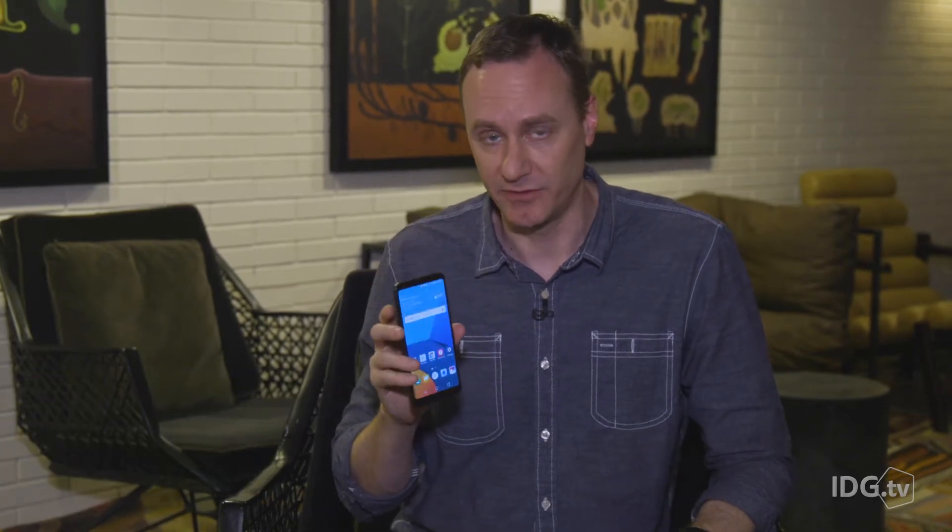LG is hoping you forget all about the modular disaster that was the LG G5 with its new LG G6. This is your early hands-on first look.